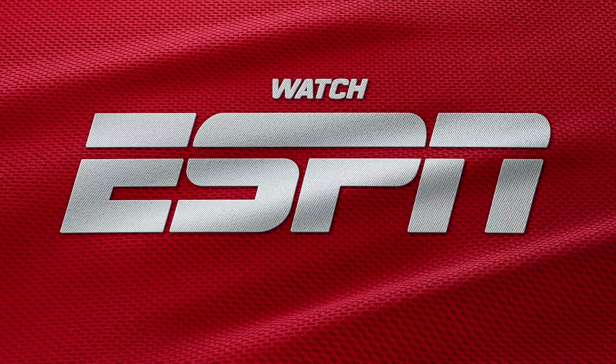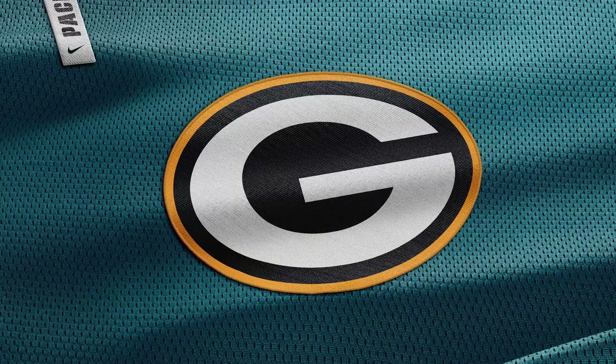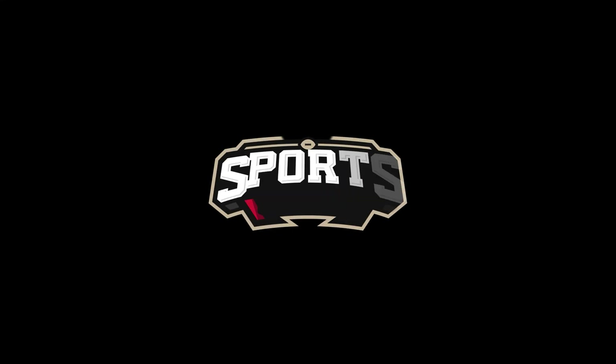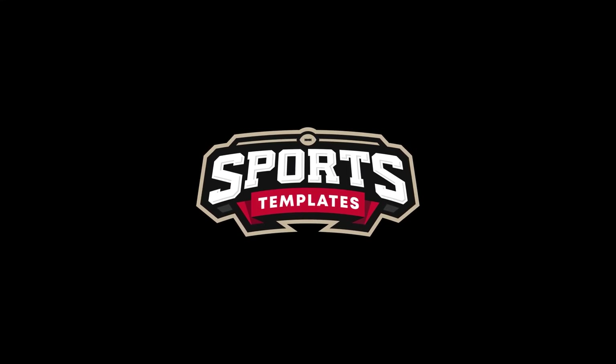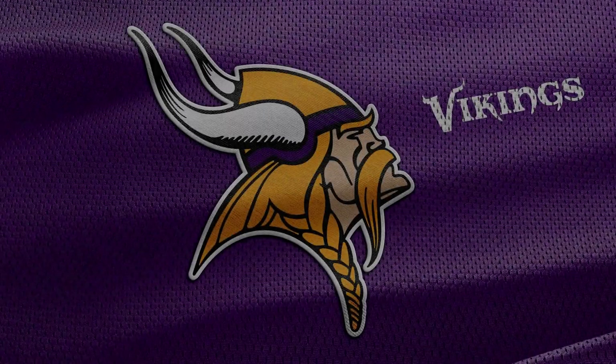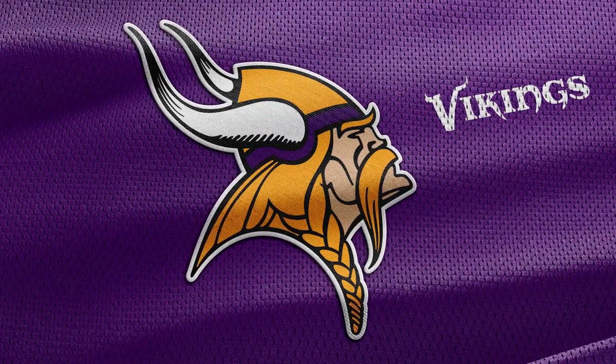Ali here from Sports Templates, and today I'm going to show you guys how to use the Sports Fabrics Logo Mockup Pack. By the end of this tutorial you'll be able to create stunning and realistic logo mockups like the ones we're seeing right now.